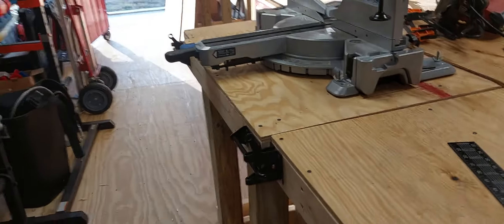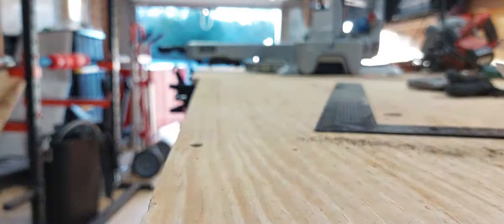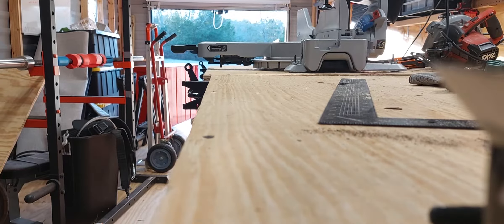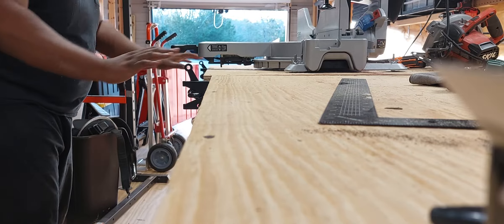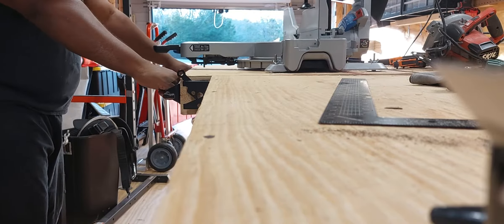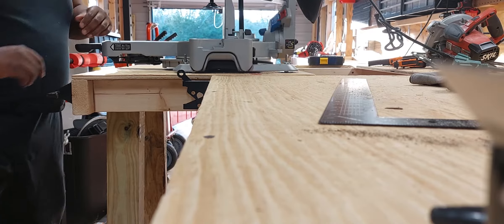Back to the miter saw — with the miter saw I can push it all the way in and it locks in place, and I can pull it out as well. What's nice about that is I now have the full cutting surface for my table saw.